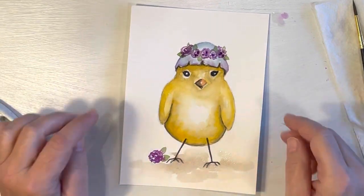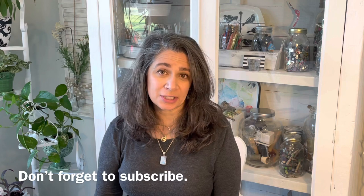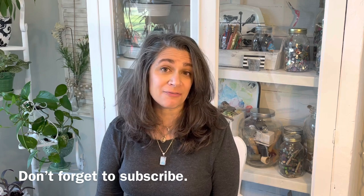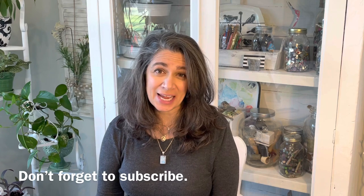Oh my gosh, is he cute — or she! I think I might give this to somebody. Well, there you go — thanks so much for watching the video. I hope you enjoyed it and learned a little something. If you did like it, please give me a thumbs up, leave a comment in the comment section, and follow me on Facebook and Instagram. If you want more videos like this one, don't forget to subscribe. Have a great day, bye!